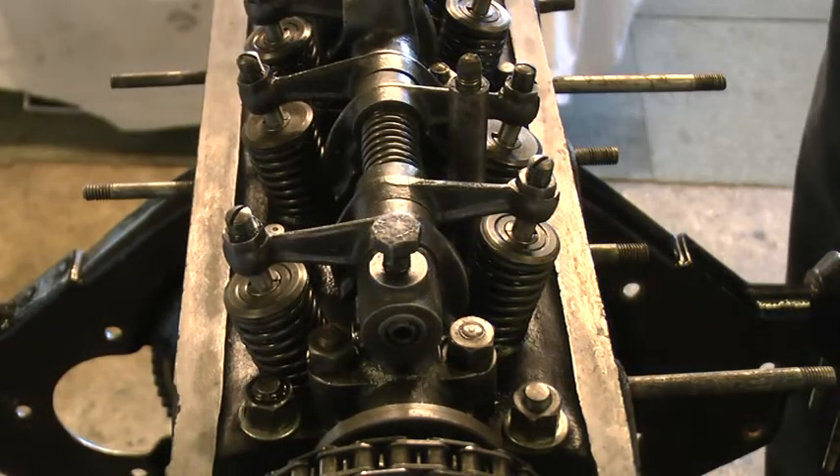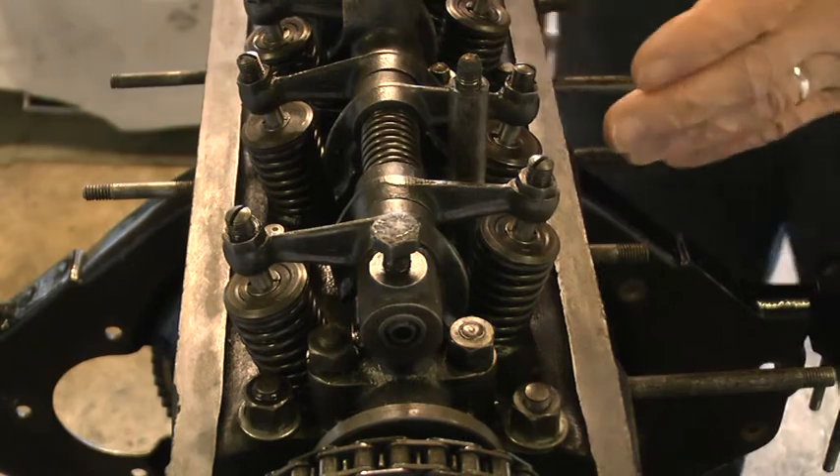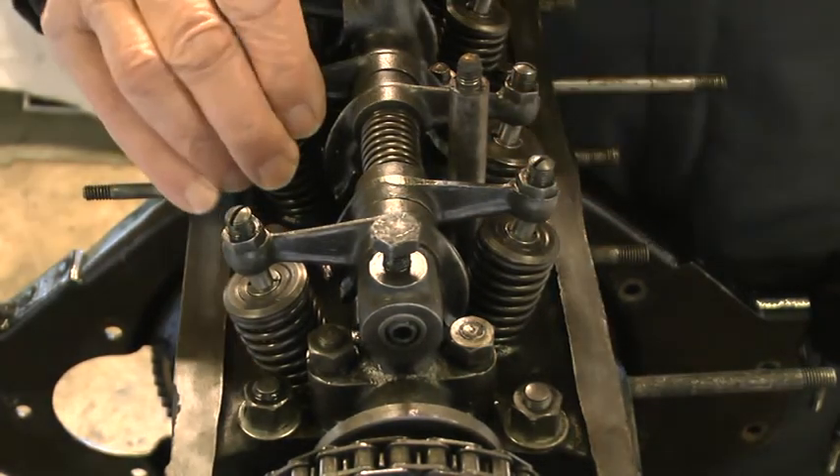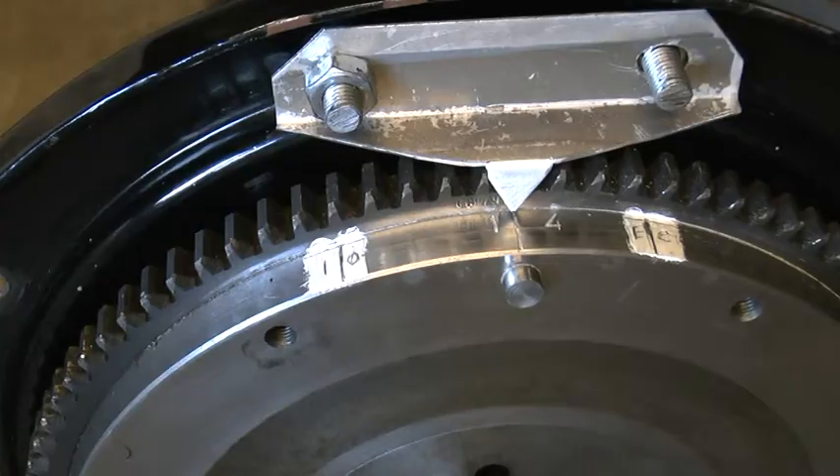Step one is to check that the valve clearances are correct: four thou on the inlets, six thou on the exhausts.